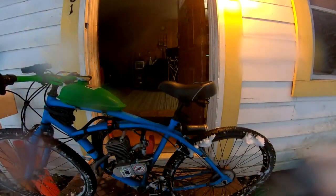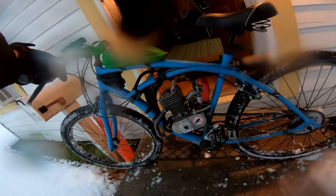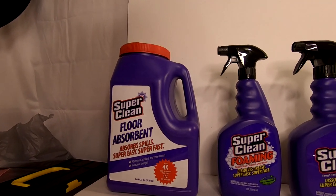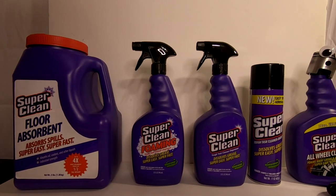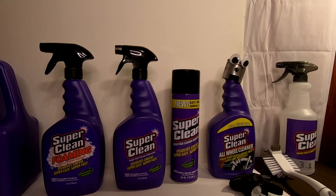With that in mind and the fact that I'm kind of lazy, I was originally going to clean one of the simpler bikes, the ones that's not really dirty. But then Super Clean reached out to us and sent a care package. And with Super Clean in the house, we have to really put them to the test. So we're going to attempt to clean the Path Dragon.